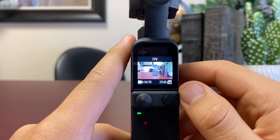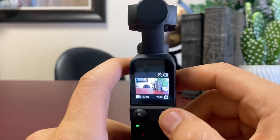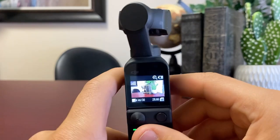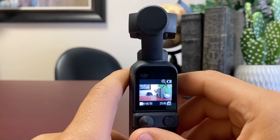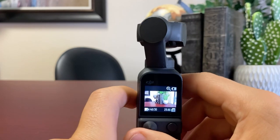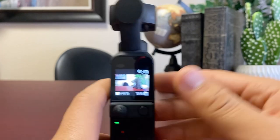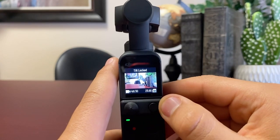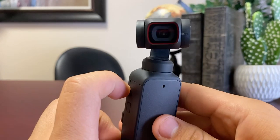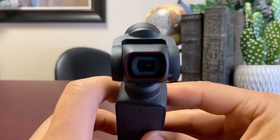By clicking this button here you're switching between different gimbal settings. The FPV mode is the normal setting — it's a very cinematic camera setting where if you pan over, it speeds up and then slows down at the end for that cinematic gimbal feel. Click it again and it will do a tilt lock, so the camera will only be looking at whatever tilt you set it to.